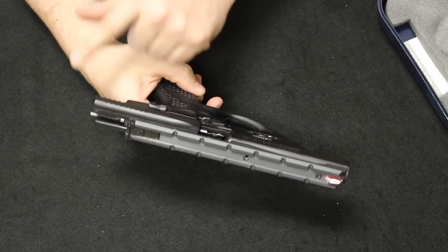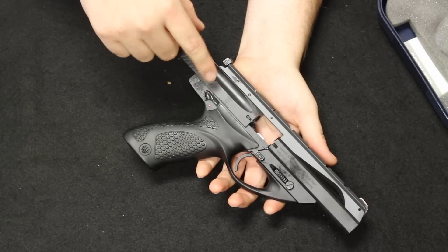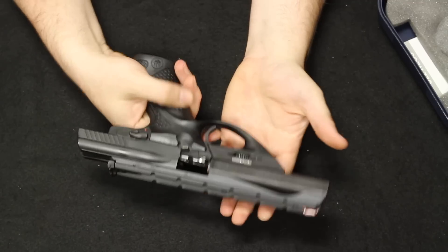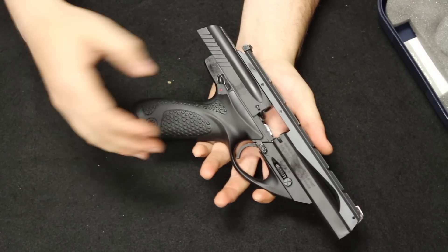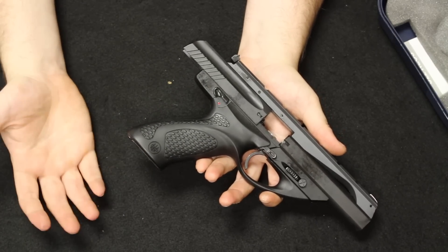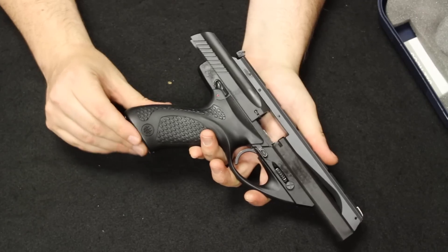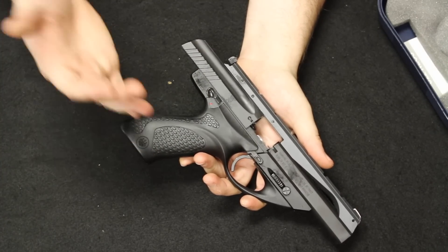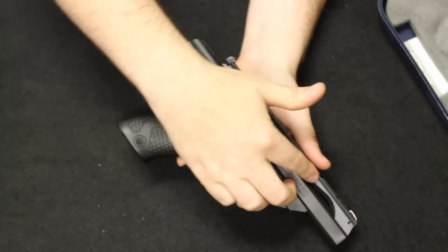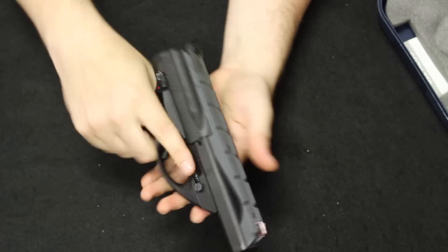Up next is one I am actually a fan of — the FN FNS9C, the C standing for compact. They also made the standard full-size FNS variation, which came onto the market in 2012. Brand new in the box, this one would come with three magazines: two 12-rounders and a 17-rounder. The two 12-rounders have different floor plates — a pinky extension on one, a flat base plate on the other — and then the extended mag with a grip sleeve. This standard-capacity full-size FNS magazine with the grip sleeve gives you 17 rounds. So you have a home defense grip option, a sleek carry option, and something in between.